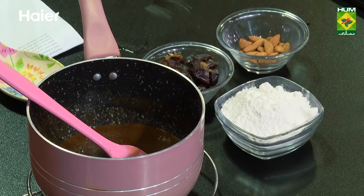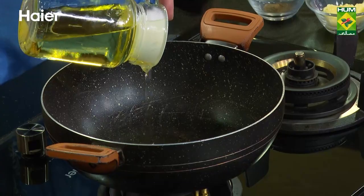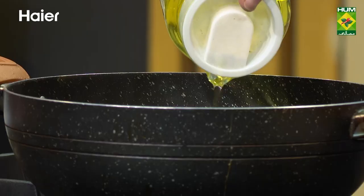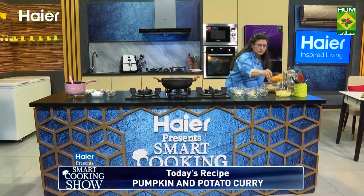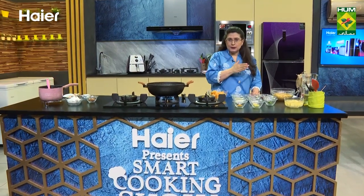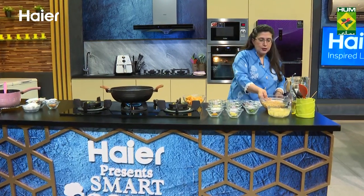Now let's come to our next recipe. We will warm some oil. We will transfer the red pumpkin — our red pumpkin — and fry them. We will remove slices. Whatever you do, they will chop up the skin. Take the thick skin off.